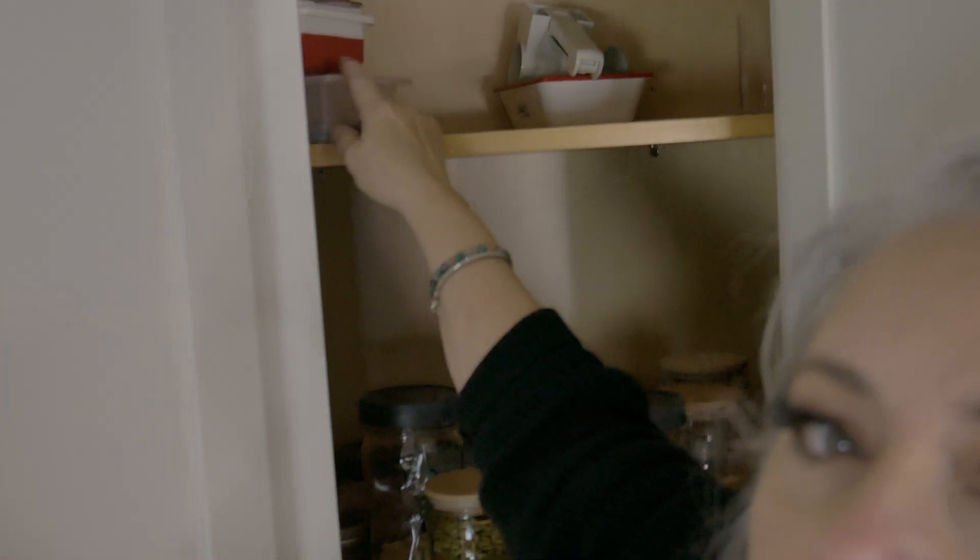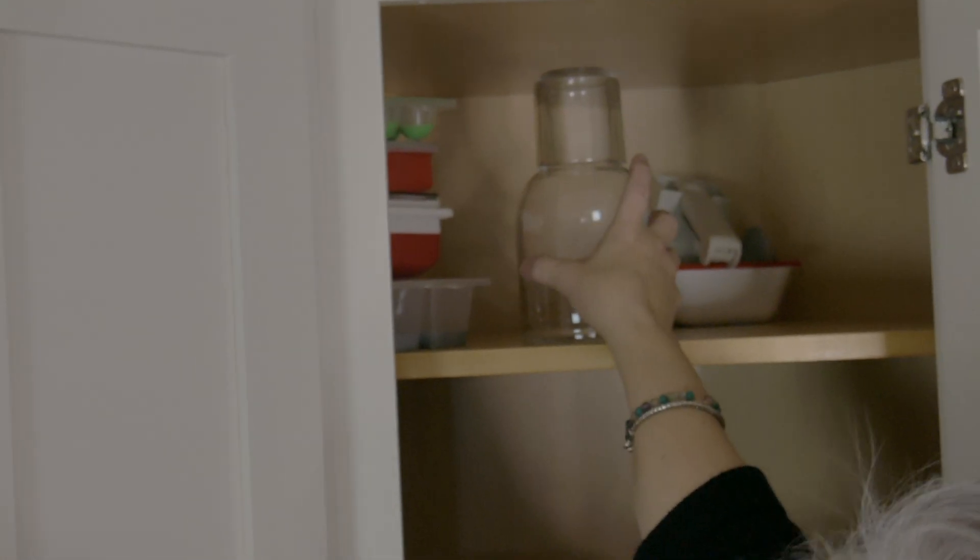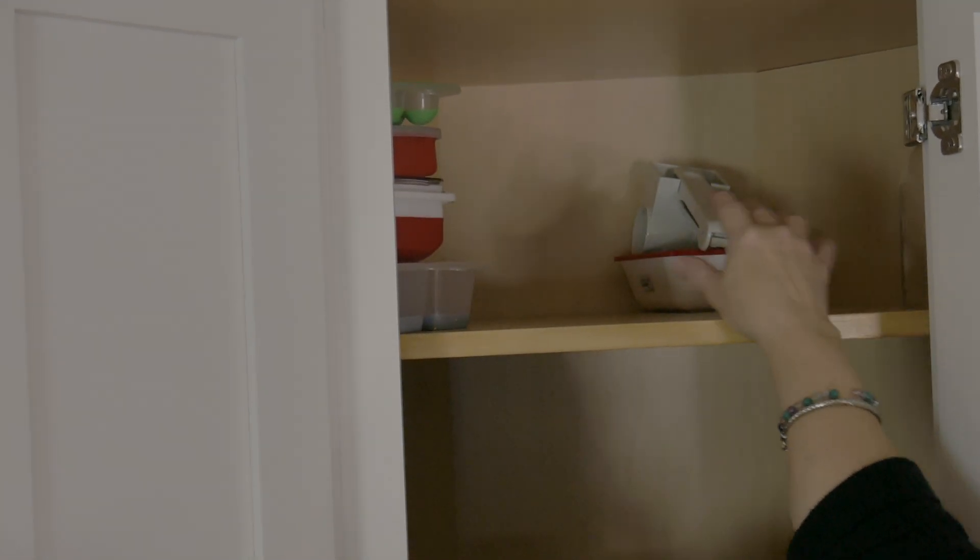Now the top shelf — let me take you up there. I have ice cube trays for meal prep. I don't use them all the time; I just grab them and bring them down when I'm ready to meal prep. There's also a carafe and lid that I just leave up there so it's not broken. And a handheld parmesan grater — things I don't really grab that often.